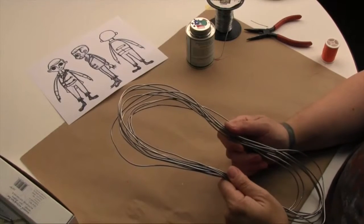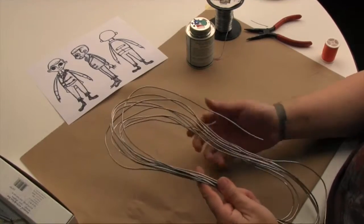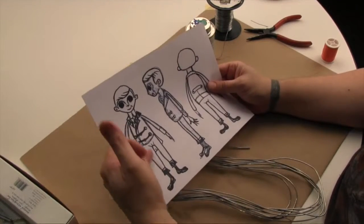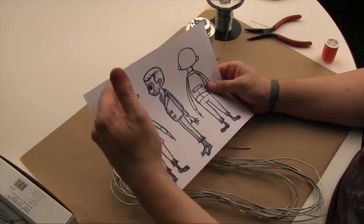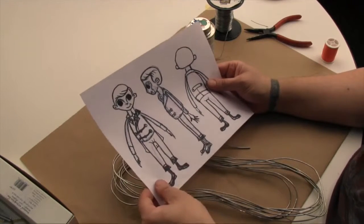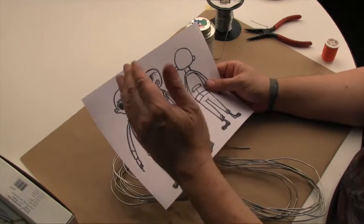The first step for figuring out what wire to use is to realize that when you build your armature, you're going to be starting with thicker wire at the bottom or base of the character, because one limb has to support the entire weight of the puppet for doing walks, steps, or jumps. As you go further up the character, you're going to be using thinner and thinner wire.